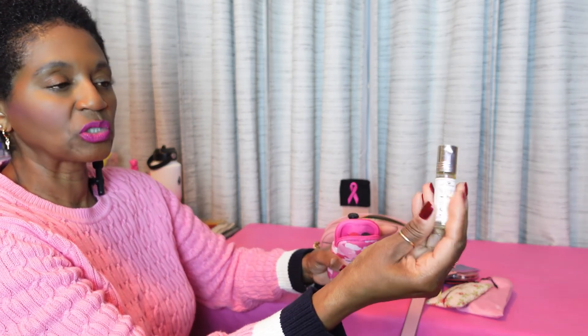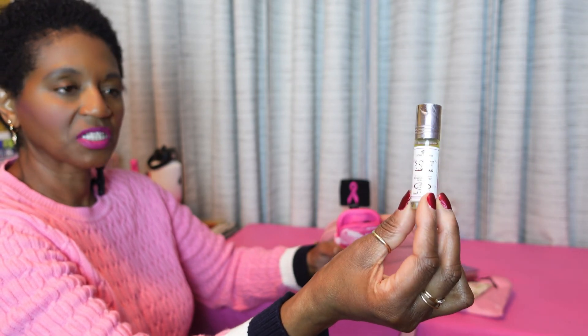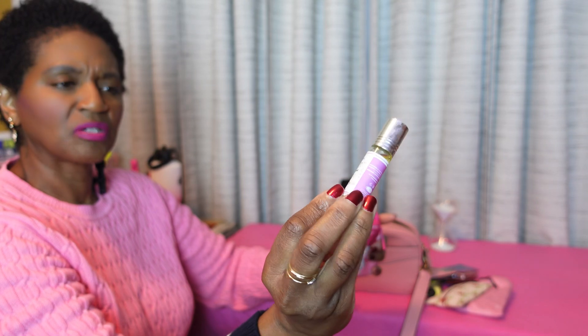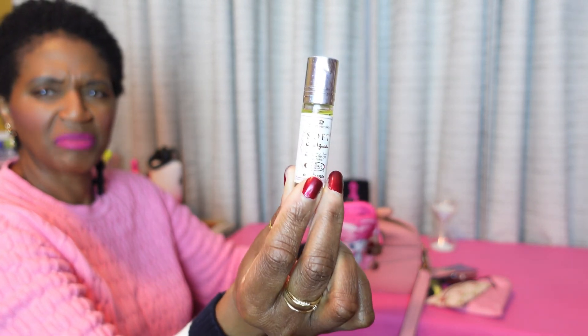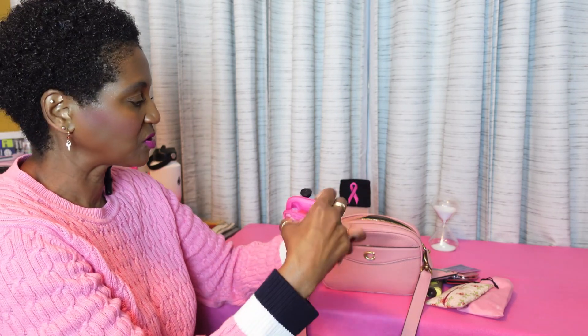I have this little bottle — it's a roll-on perfume that my husband brought me back from one of his travels. It's soft. It's an Arabic perfume. And that is all that I have in this little case.